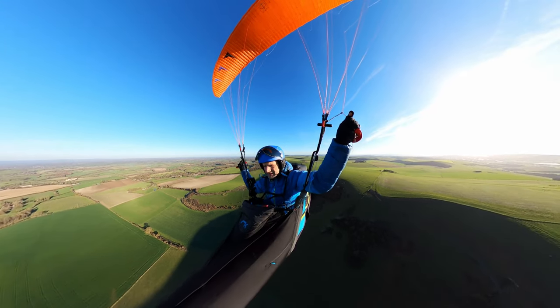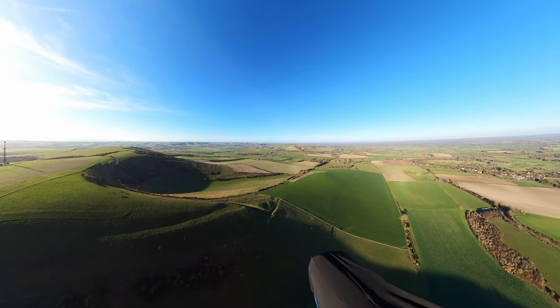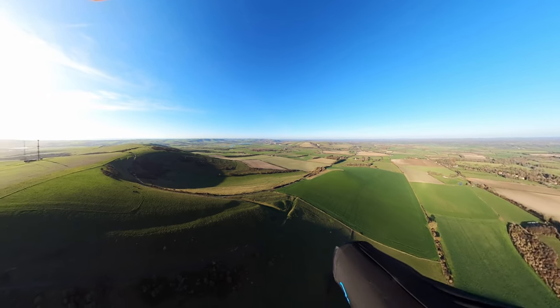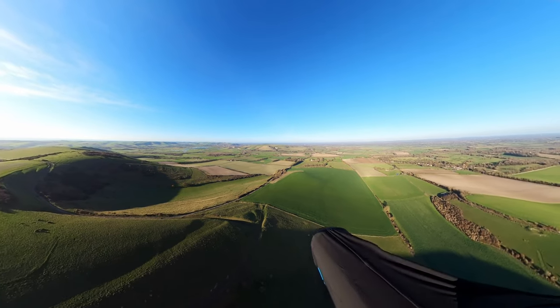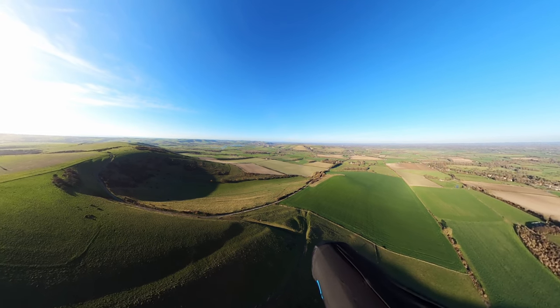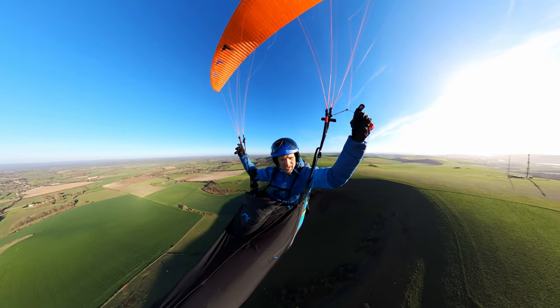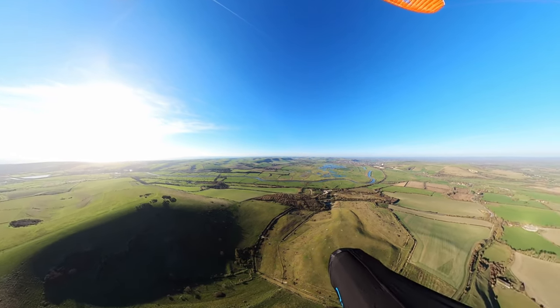By just making the most of my height and then cutting across the bowl taking the optimum line, I've avoided all the crappy air. Also, partly by luck but also just following the lift, I've got a nice lifty line going out, which has made my transition much easier. So now I'm going to carry on all the way to the end of the ridge.